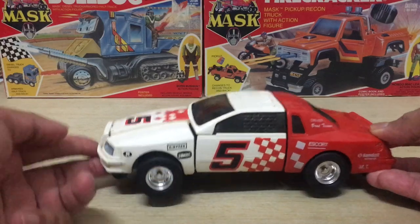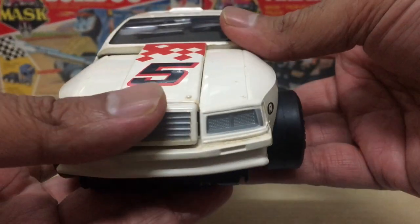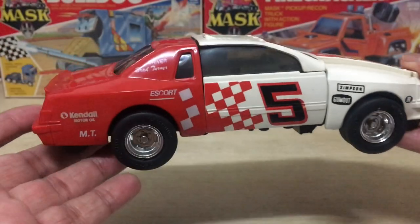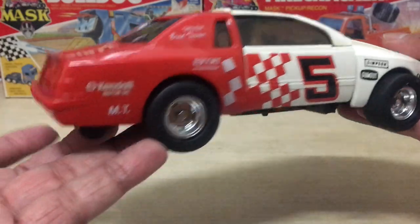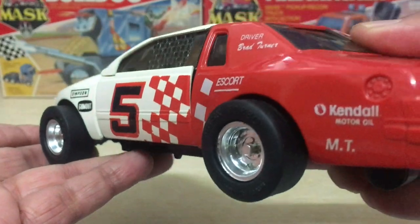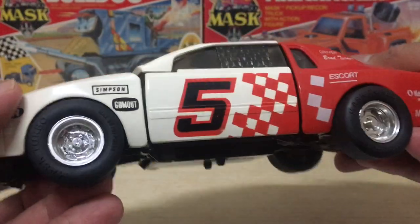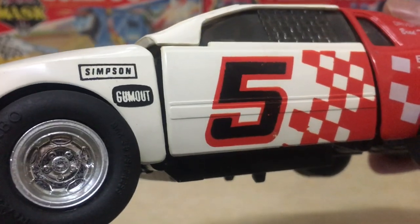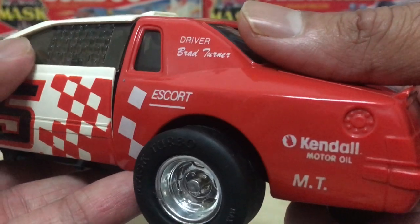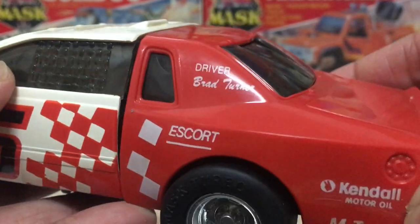Taking a close up look at the Razorback, this sure is one fancy looking race car. I love the details, and I love the fact that everything is done through the use of paint and sculpting. All the details — like the sponsorship information on the race car — are painted onto the actual vehicle itself. There's nothing done through stickers. Like something like the Afterburner, everything on that car was done with stickers, but here all the details are painted on.